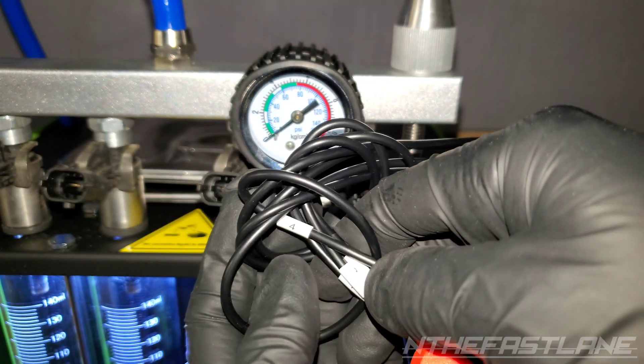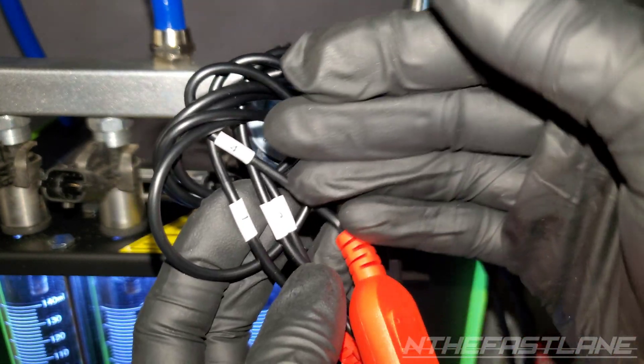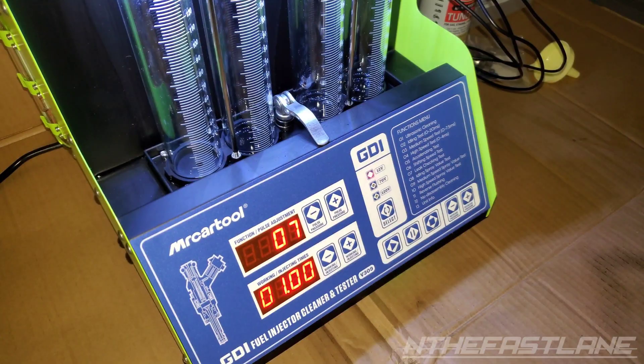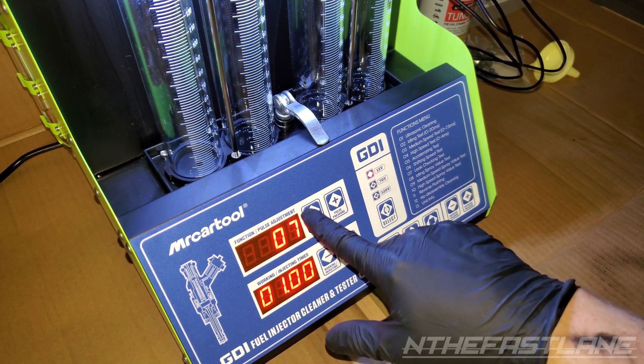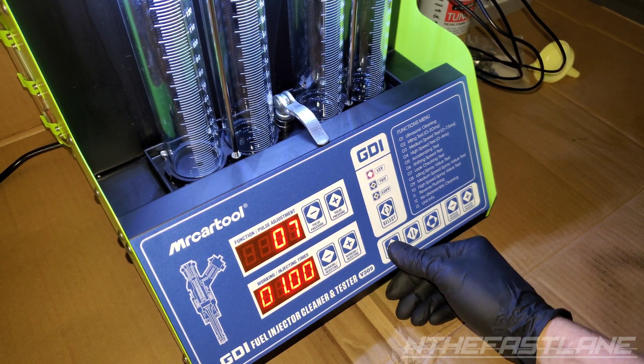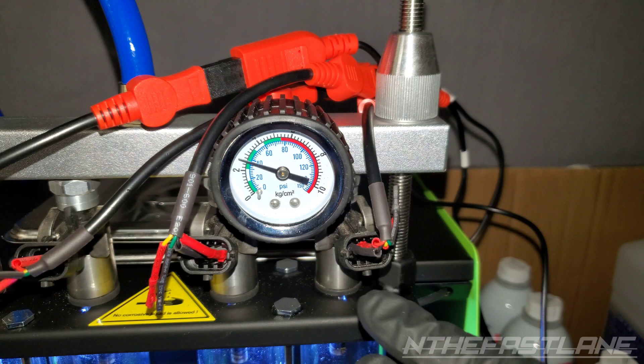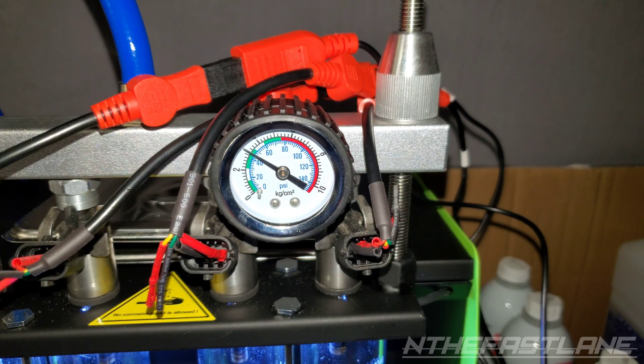Looking at the main harness, it has numbers right here: one, two, three, four. Now we're going to run a leak checking test — that's number seven. Change it to number seven, go ahead and hit play, and as you can see we're building pressure and we don't have any leaks anywhere, so we're good.